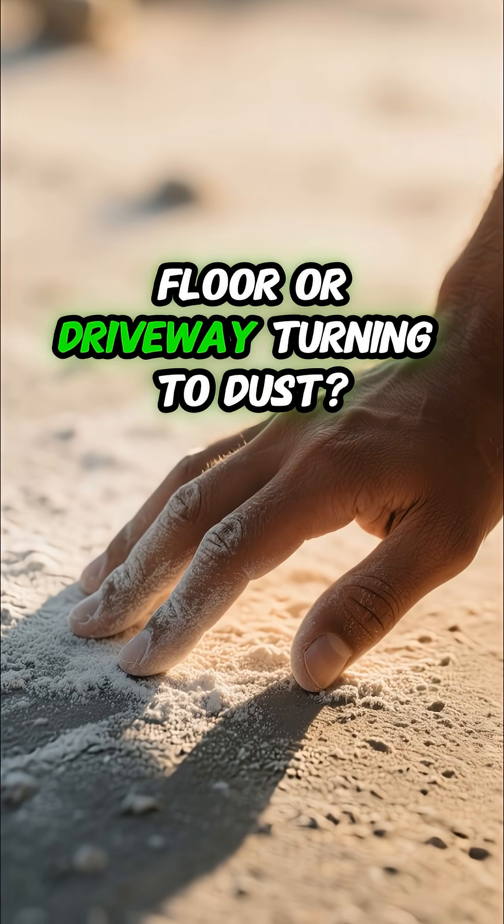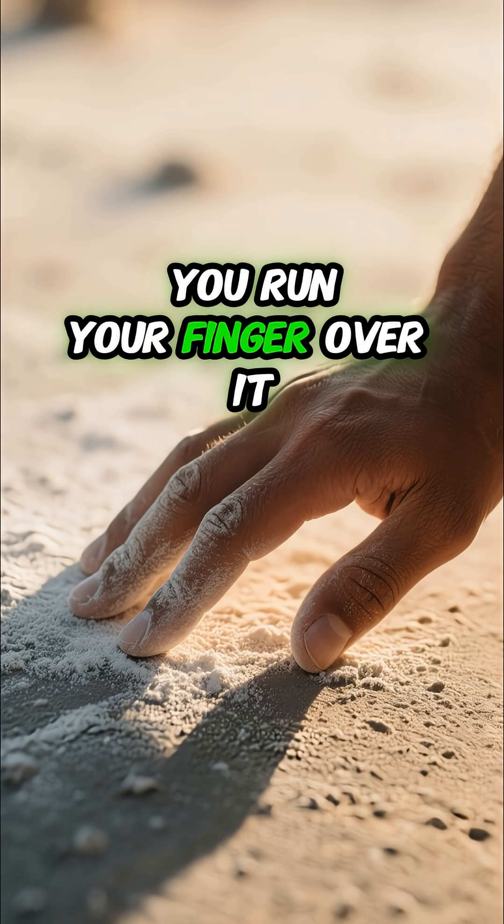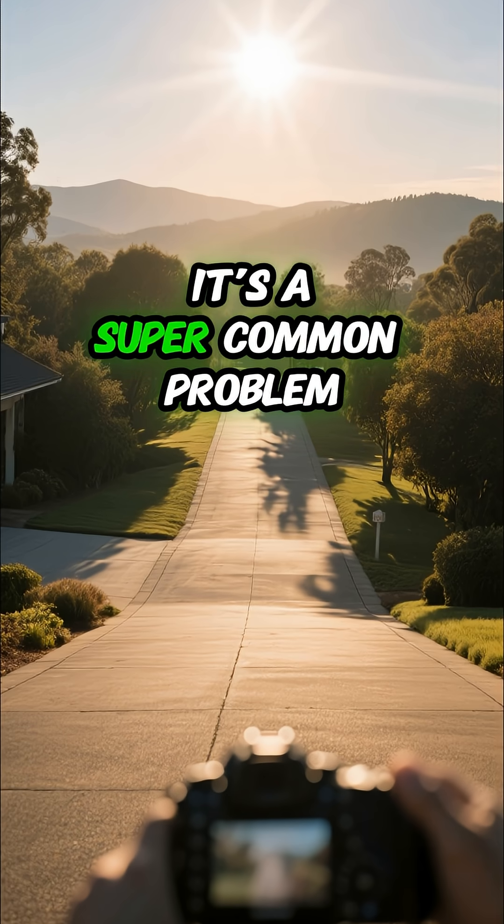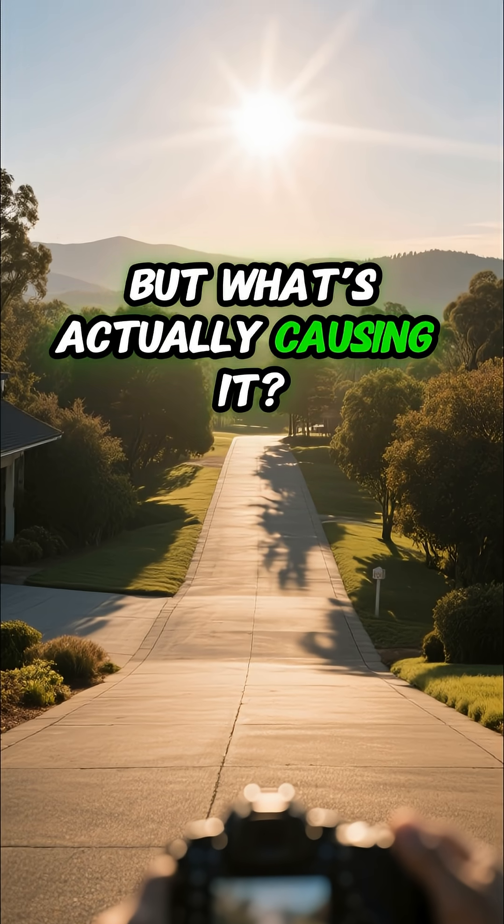Ever noticed your concrete floor or driveway turning to dust? You run your finger over it and get that chalky powder. It's a super common problem, but what's actually causing it?